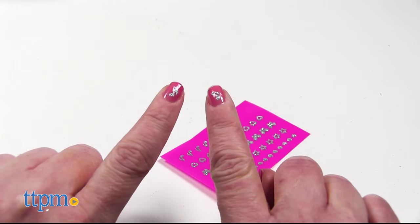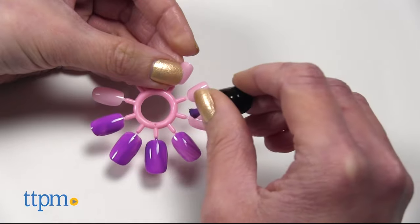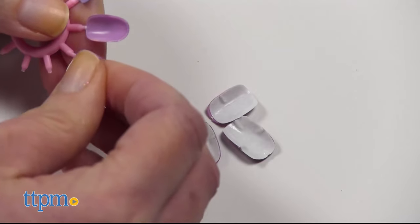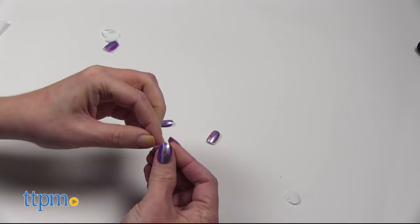Add stickers to your dry nails to complete the look. The kit also comes with press-on nails, and you can paint and decorate these the same as you would your regular nails — just do so before putting them on your own nails. When the press-on nails are completely dry, place a double-sided adhesive on the back side of each nail, twist off the nails from the nail ring, and press them onto your own nails.